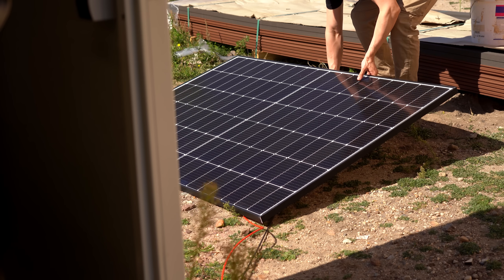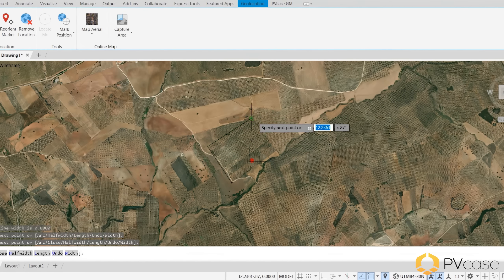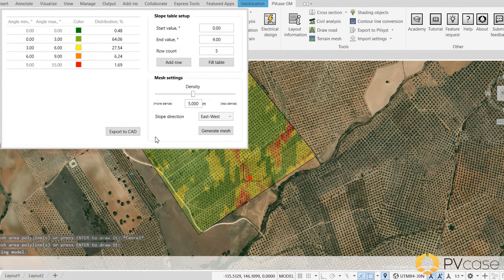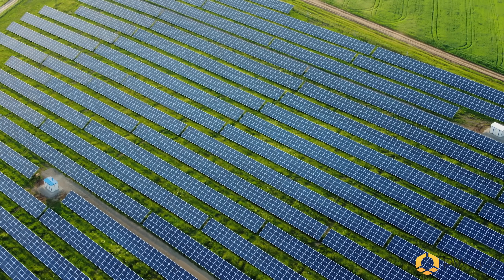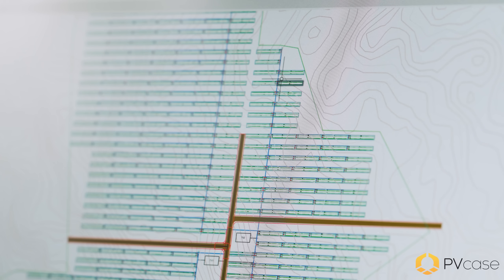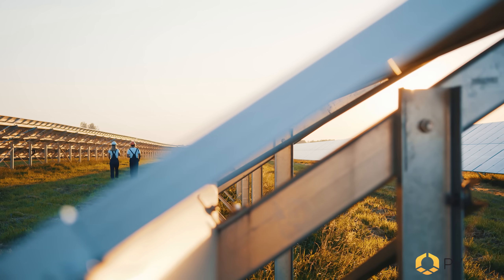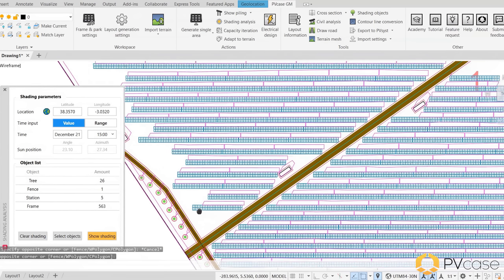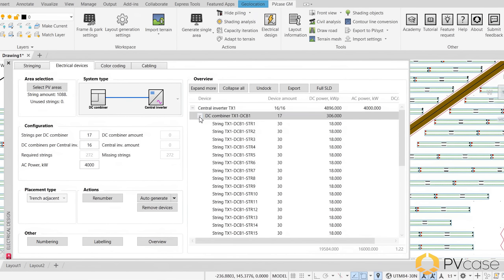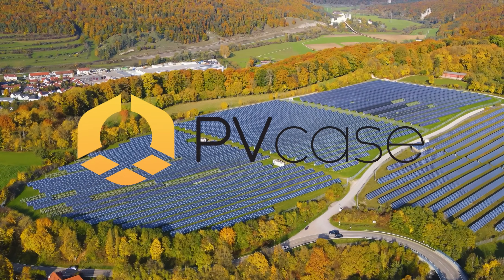Speaking of photovoltaic, let me tell you about the sponsor of this video — PVCase, a next-generation AutoCAD-based PV software that can simulate the actual location of a solar plant from the earliest stages of planning. It offers features for prototyping, electrical design, stringing, shading analysis, terrain analysis, and pretty much everything else involved with solar power plants. It is the ideal choice for companies undertaking large utility-scale, commercial, and industrial projects including rooftops. Click the link below to try it out for free.